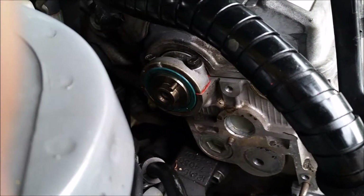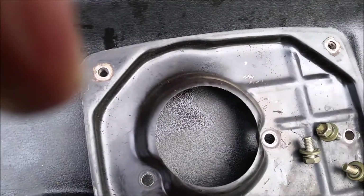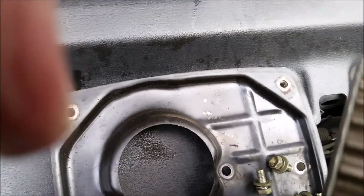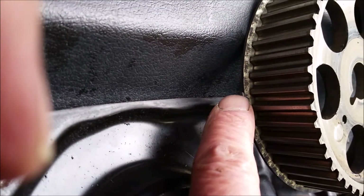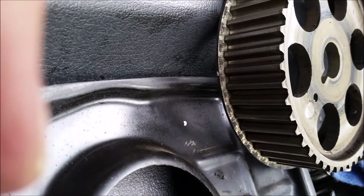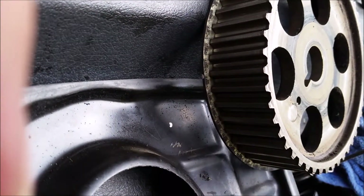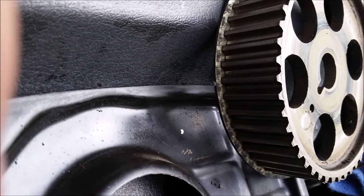Somebody before me, before I had this car, actually put a little paint dot right there on the pulley, and on the crank itself there's another little dot. If you're changing this belt, make a little dot at the correct timing mark points before you take the belt off — that makes it much easier to put the thing back together again.